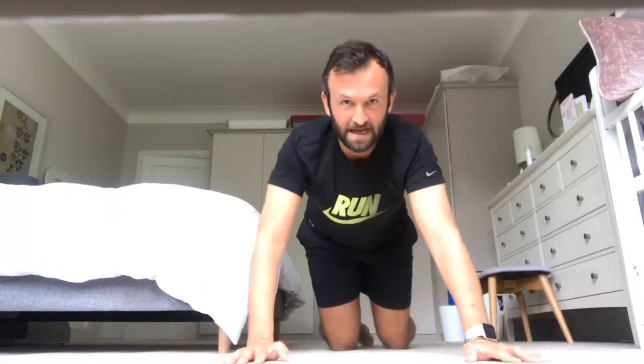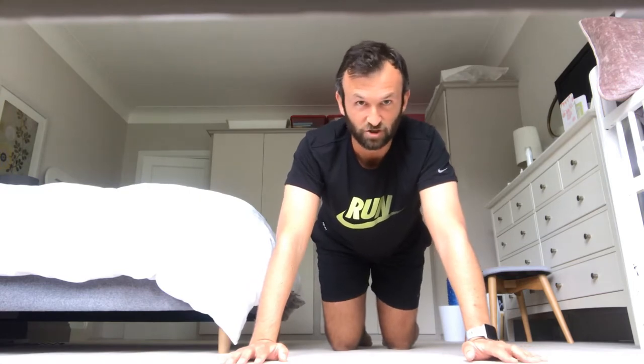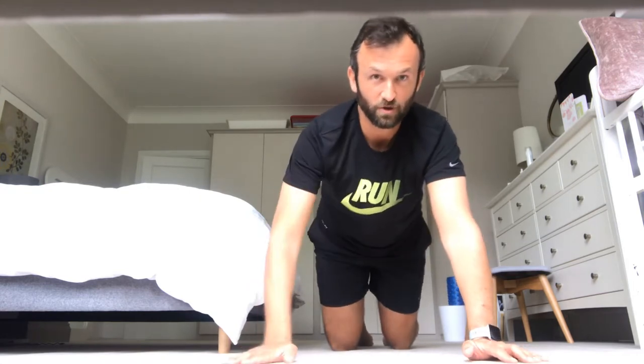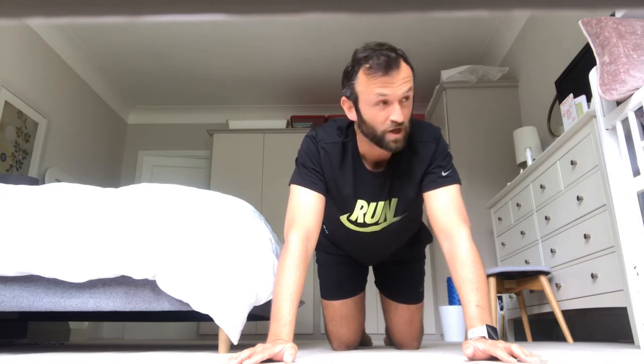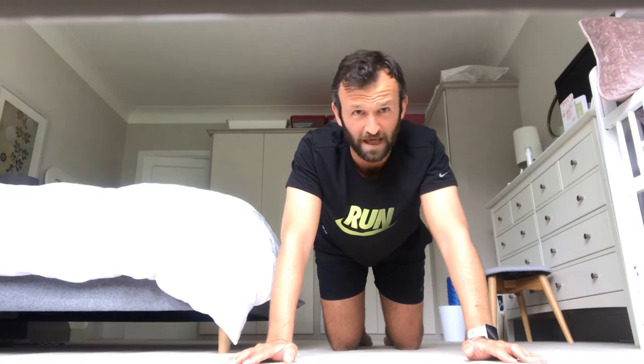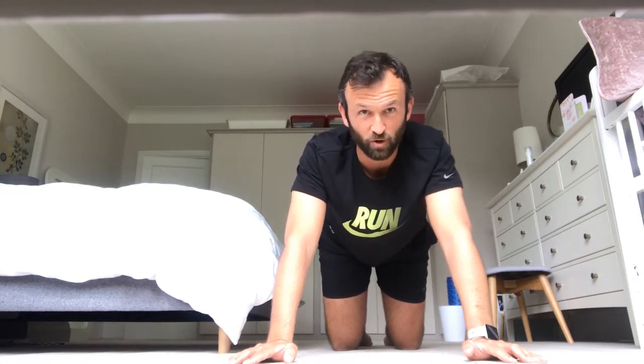Next one — the plank. The plank is really good for strengthening your core. Your core is important for all kinds of sports. Having a strong core will improve your ability to change direction, your ability to control a football, your ability to swim, and your ability to be tackled playing netball or basketball. If you've got a strong core, it'll help you.